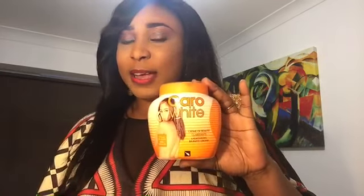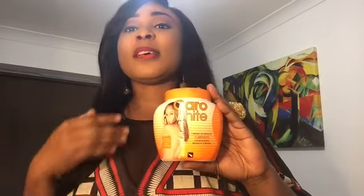The cream I'm going to be reviewing today is the Carol White cream. I know lots of people have tried this cream — some people have bad reviews about it, but when you read the comments section you actually find that some people have used it and it's okay for them. So today I'm going to be giving you my own opinion about this cream.